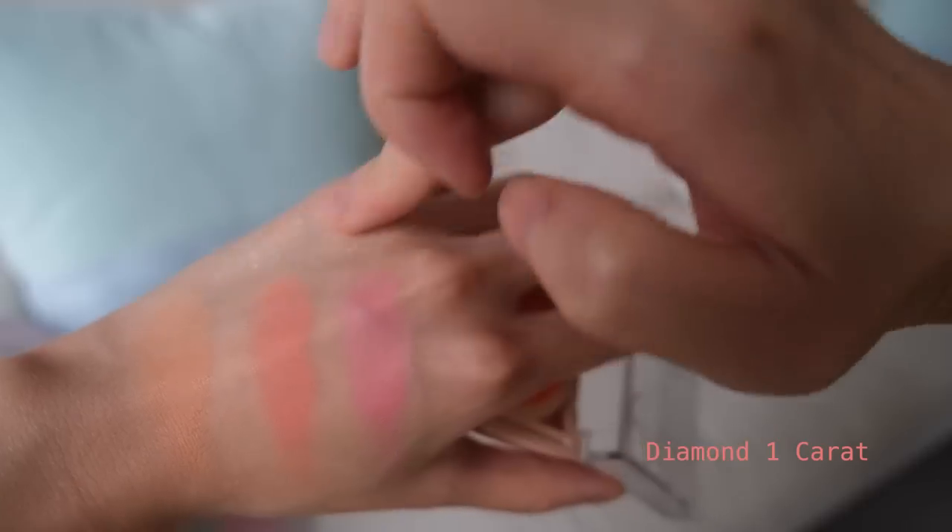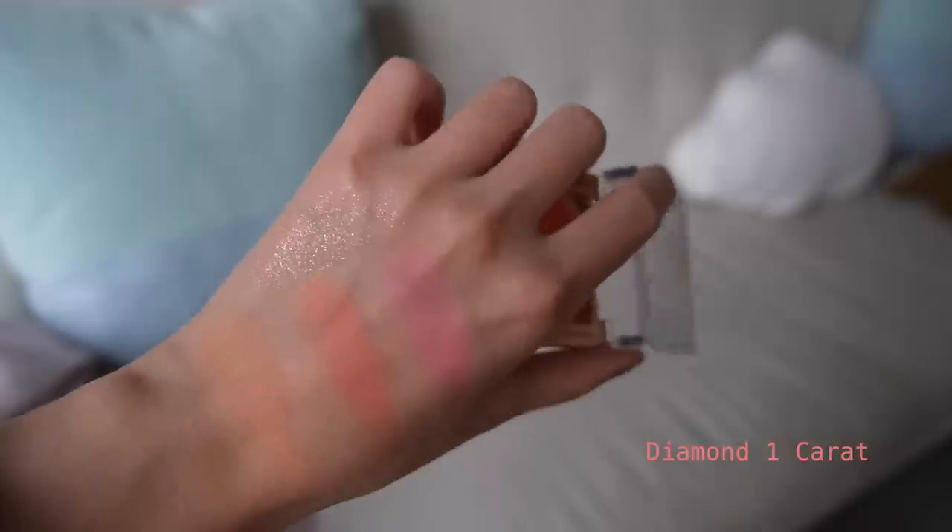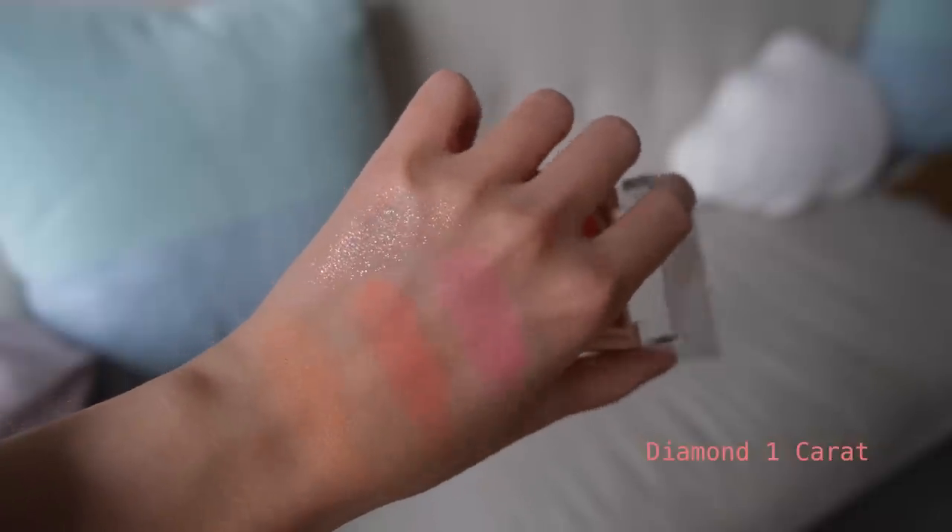Diamond One Carat has bigger silver iridescent shimmers in it. I tried it on my eyes and it's really nice just on the inner corners and center of the lid. If you're going out dancing or clubbing, I think this would be really pretty, and you can also pop it along your collarbones, which looks really nice.